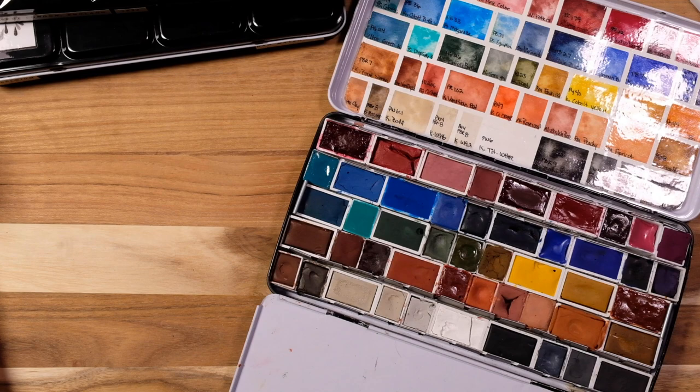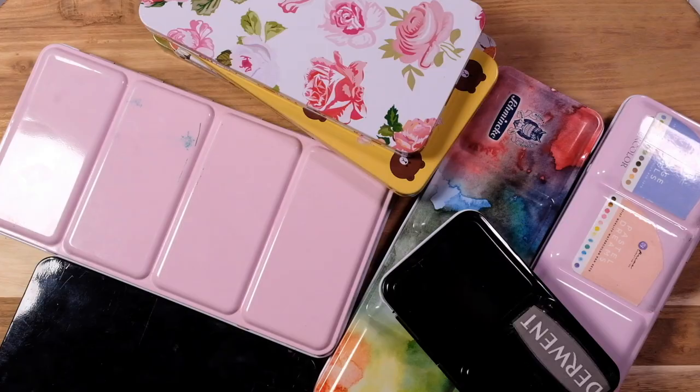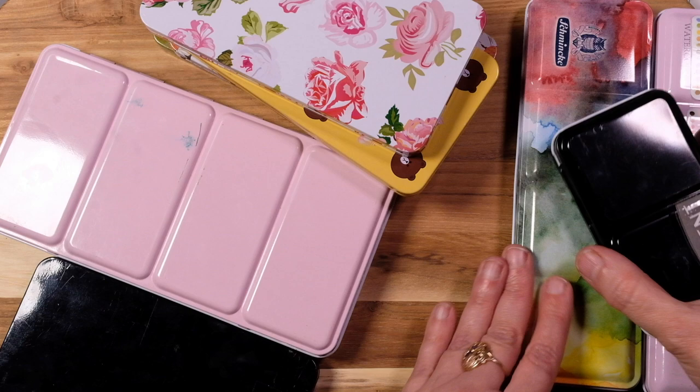I think we went through all the regular palettes — now I'm going to get out some of the specialty palettes. Alright, we got out all the specialty palettes, so let's go ahead and move the others to the side.